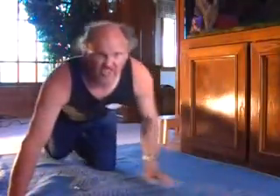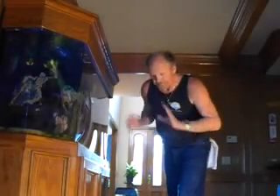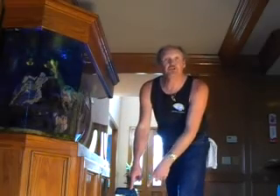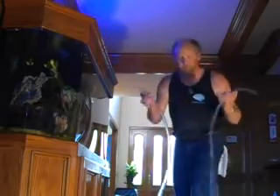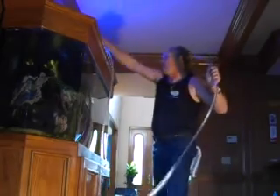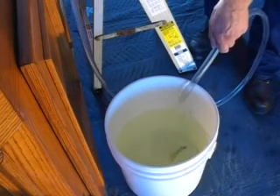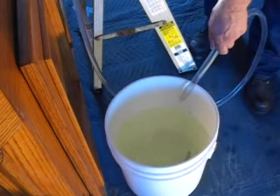Always want to put down a blanket or something to catch spills and drips, because you know you're going to have some. The first thing we want to do is get some water from the tank into the bucket where we can begin to acclimate those fish. We're going to siphon some water from the tank down into the bucket, which allows the fish to get used to the water they're going in.